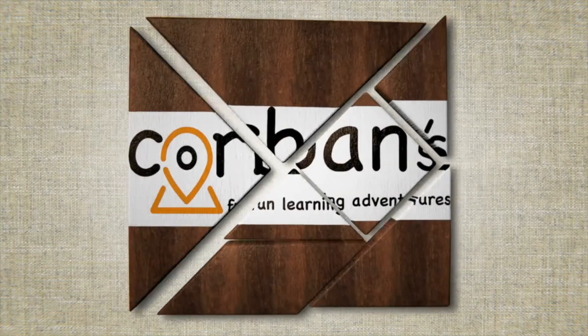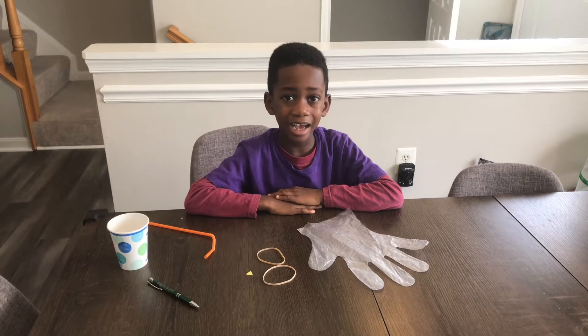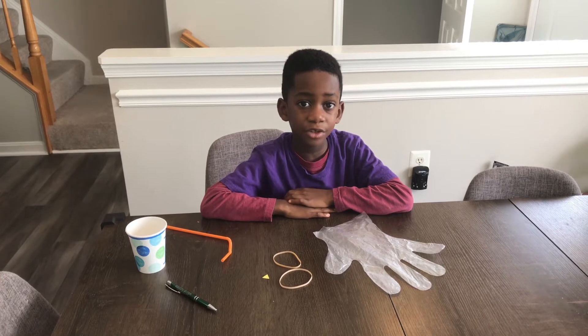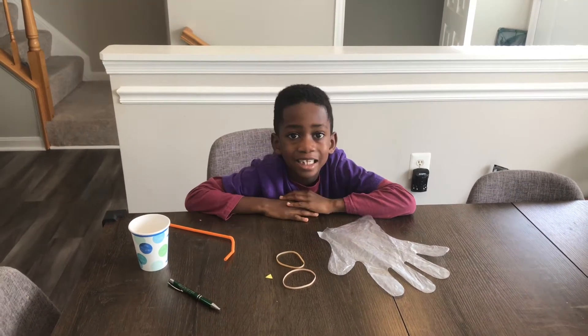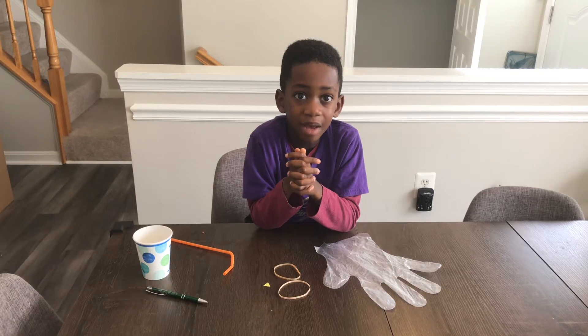Welcome to Corbin's Fun Learning Adventures! Hi, I'm Corbin — that's Mommy — hi! Today we're going to be making an inflatable turkey, so stay tuned. This is a great experiment for Thanksgiving. The first step is to make our turkey.